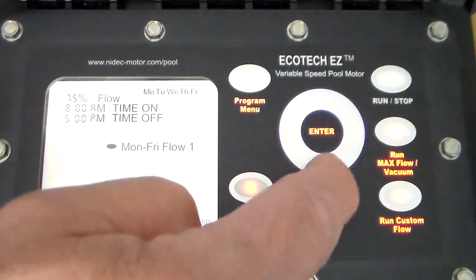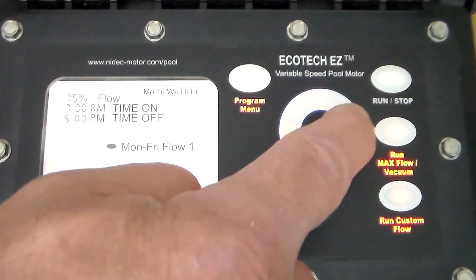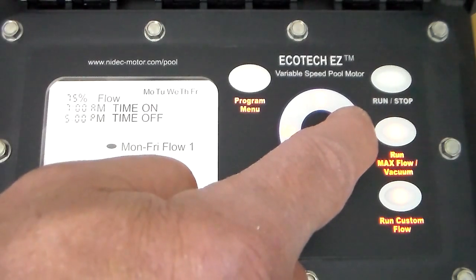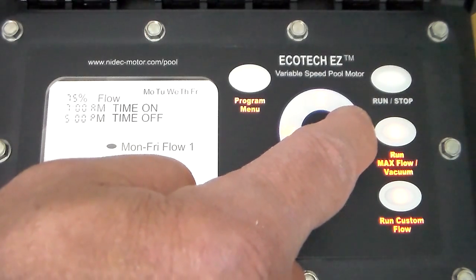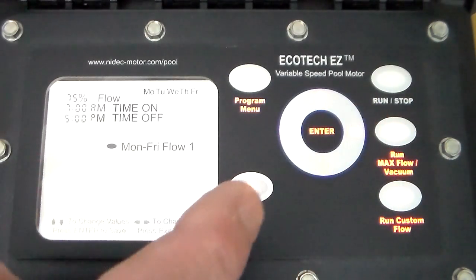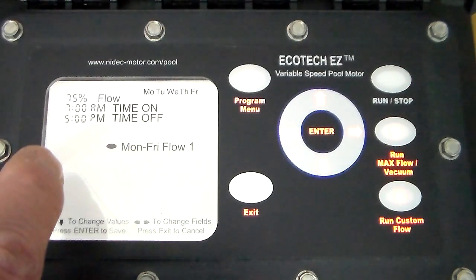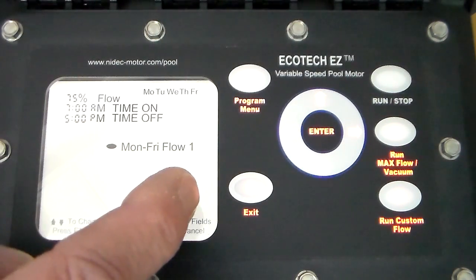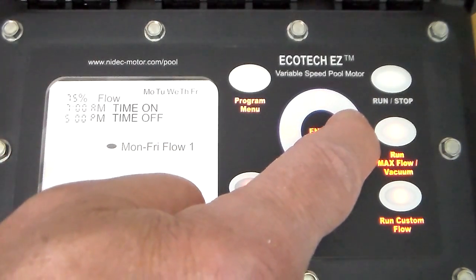Use the up and down arrows — there's seven a.m. Use the right arrow and we could set it to seven thirty. Use the right arrow and set it for a.m. or p.m. — this would be your on time. Hit the right arrow again and it does the same thing for the time off. First you set the hours, right arrow then the minutes, right arrow then a.m. or p.m.